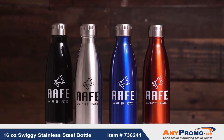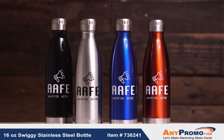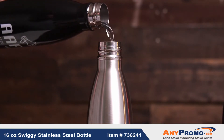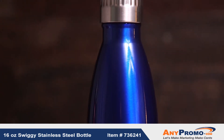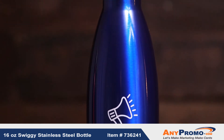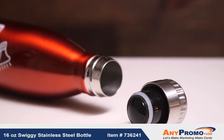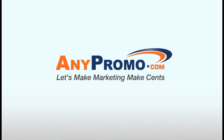The 16-ounce Swig Stainless Steel Bottle is double-wall insulated to keep your liquids at optimal temperature. A vacuum seal technology keeps your cold liquids cold for up to 24 hours and hot liquids hot for up to 12 hours. A screw-on spill-resistant lid keeps your liquids safe.